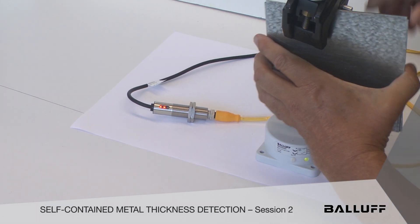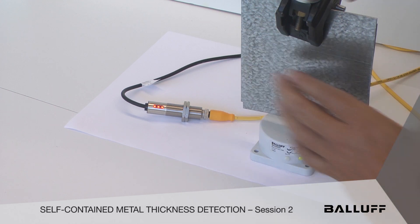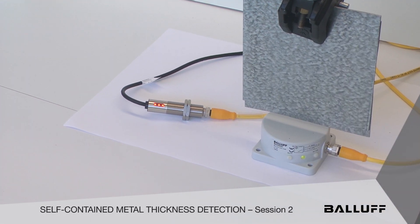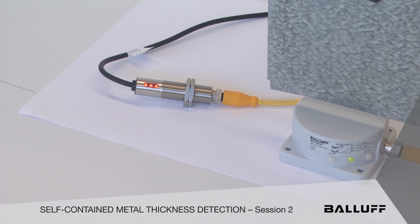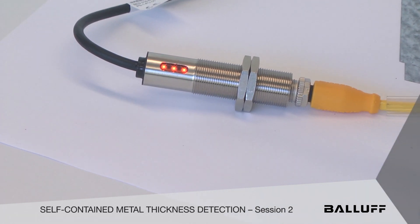Now let's take a look at two targets with different mass — we've tripped three set points. There are three built in, but we decided just to use two of them. And that's what you get; that's what's programmed in.